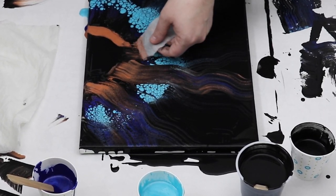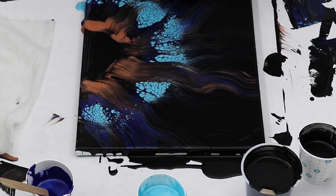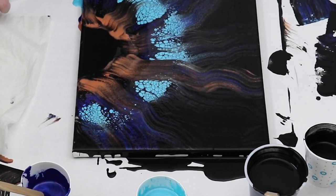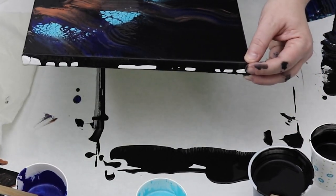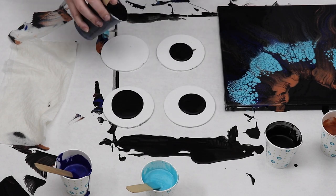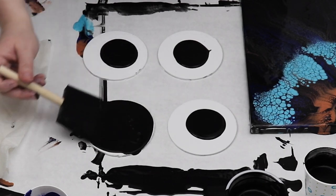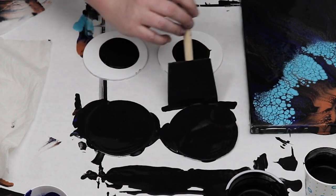I still have quite a bit of leftover paint so I'm just going to do a dirty pour on some coasters with these colors because I think these colors are really really beautiful. I just put some of my black base paint down and then I used a small cup and poured a little bit of each of my colors in them, then did a dirty pour across each of the wood circles and just tilted out the design.